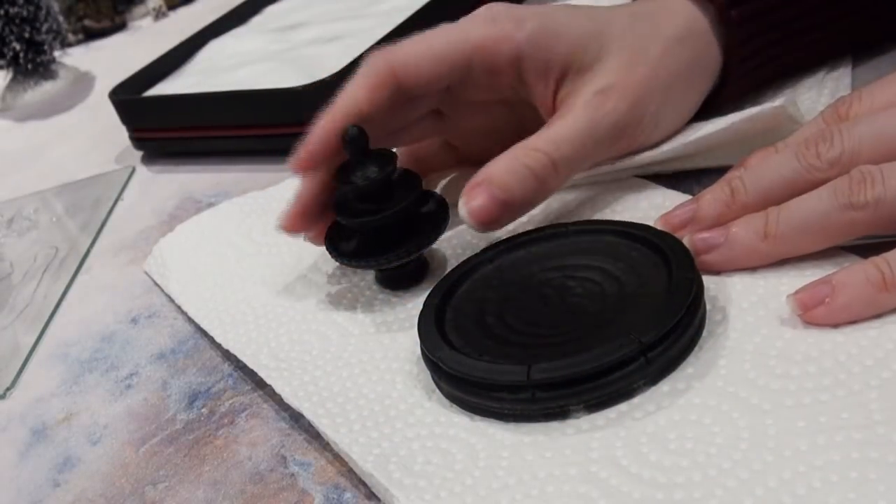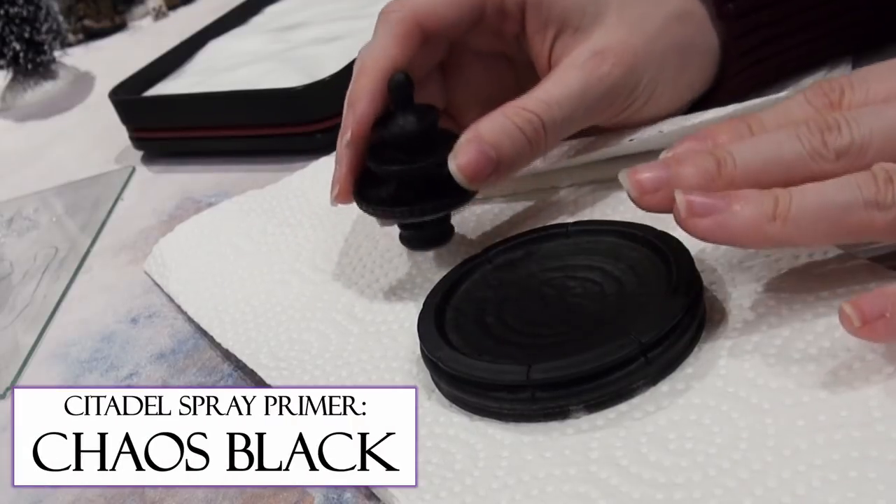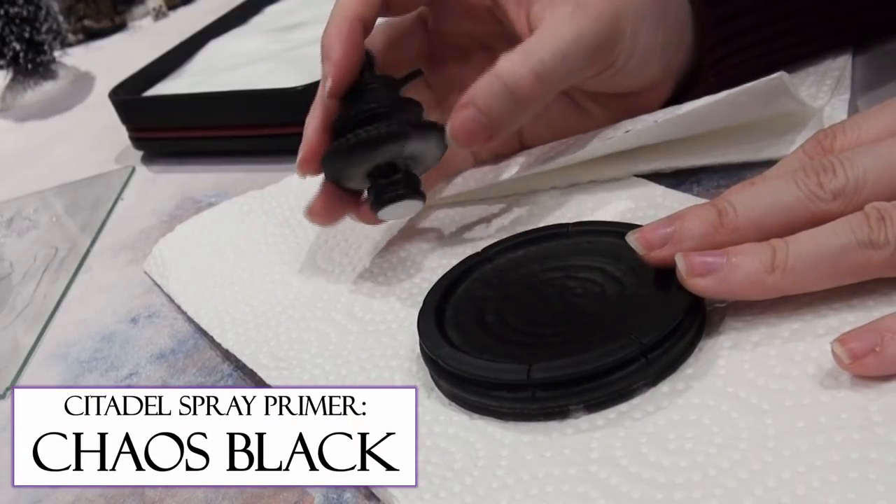Before I started painting, I sprayed these pieces with Citadel Spray, Chaos Black.